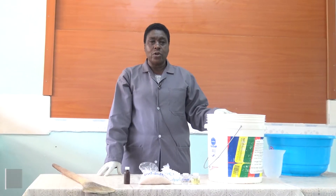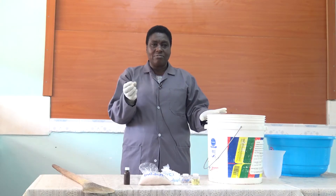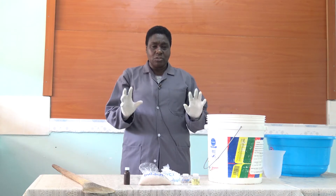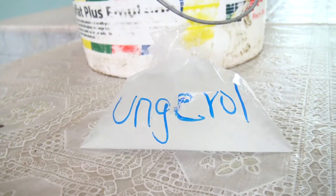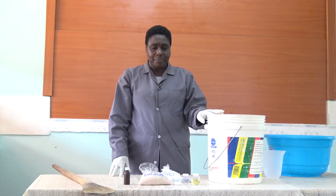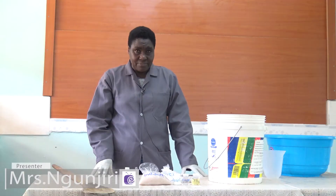Hello viewer, my name is Tabitha Ngunjiri. I'm going to take you through a process of making shampoo. We are going to make 10 liters of shampoo. As I told you earlier, you have to have your gear on — that means your gloves, your dust coat, and you can also have your mouth mask.